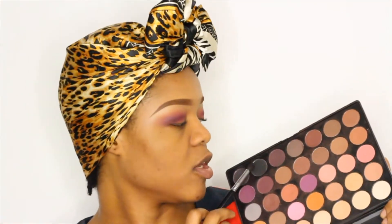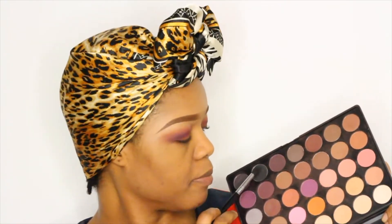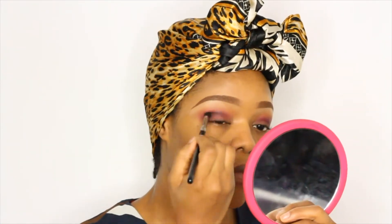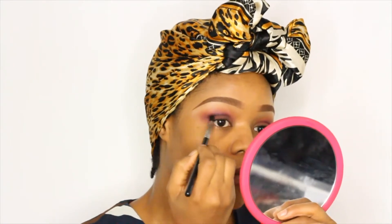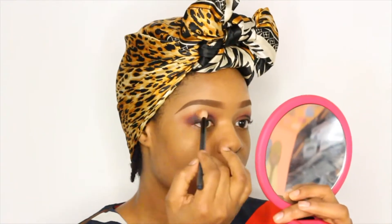Then I'm going to go in with a color from the Morphe N35 Palette — the dark black color — and use that on my crease as well. Then I'll use my Kiko 200 brush to blend it all in.